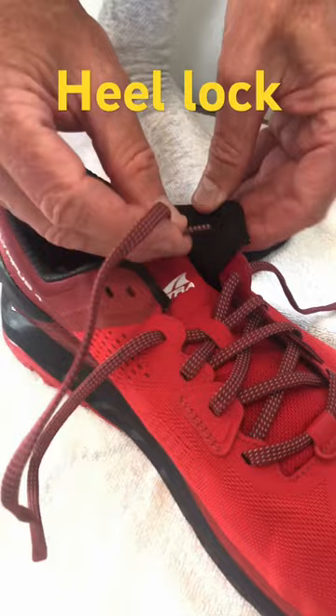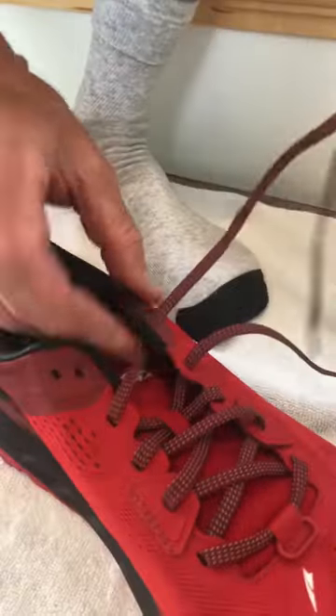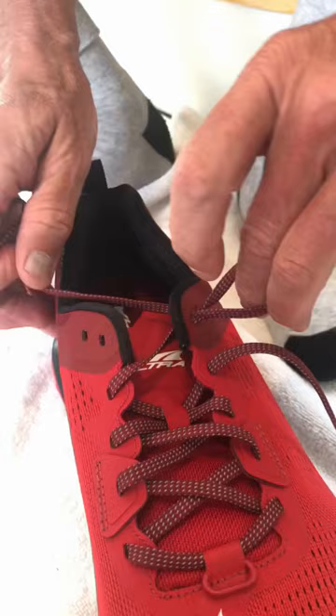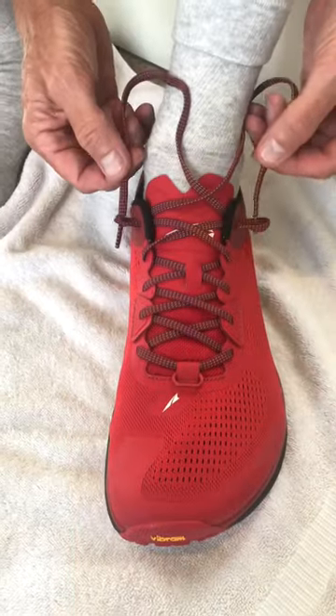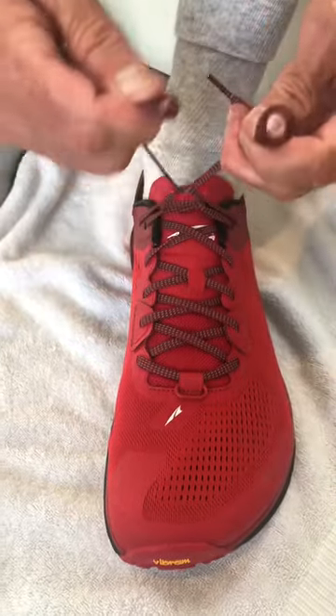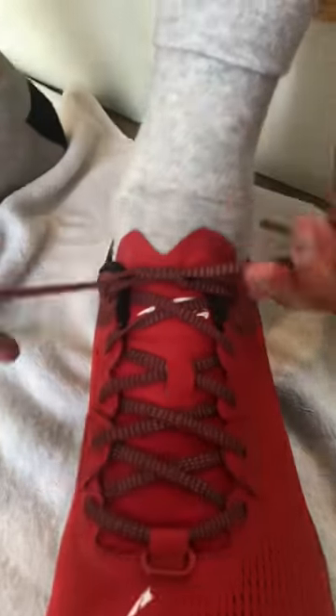To create the heel lock, you go through the bottom of the first eyelet, back through the top, creating a loop. You then draw the laces through the loops, allowing you to pull that heel in tight.